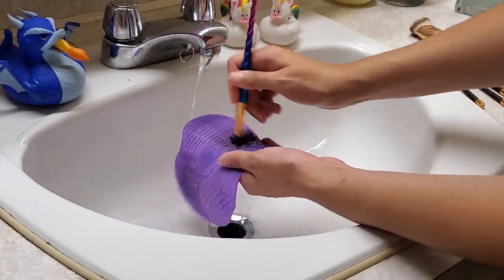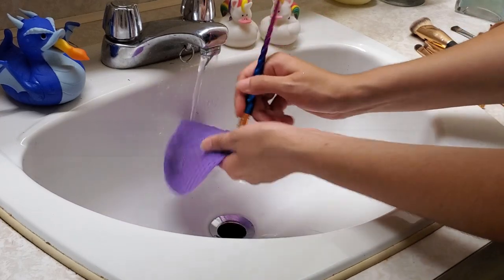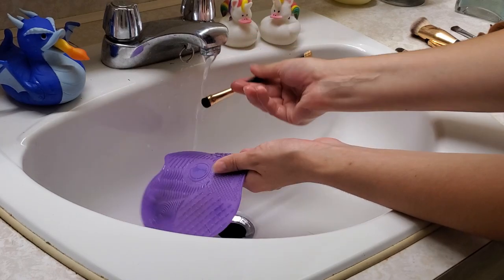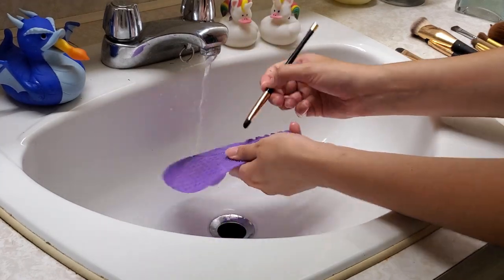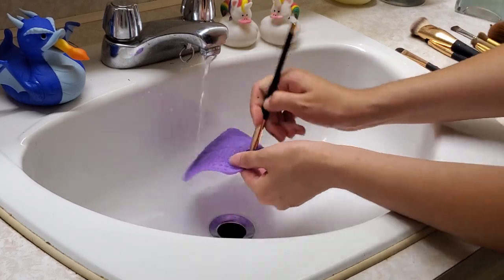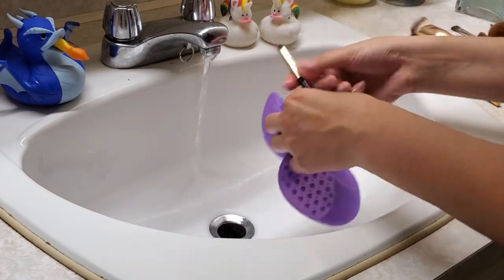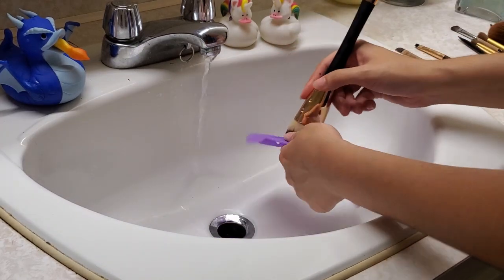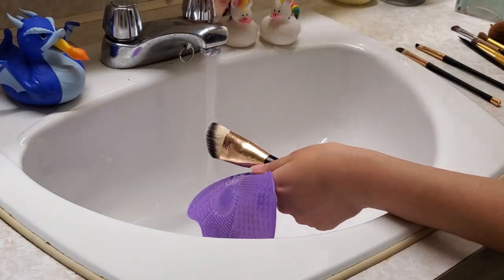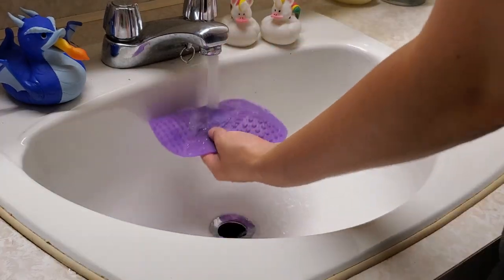Tip number one is something that all of us are guilty for not doing, myself included: make sure that you wash your makeup brushes. Sometimes we wear makeup and perform with lots of makeup two to three times a week, or maybe just once a month. Either way, you need to make sure you're washing your makeup brushes because it's going to prevent any bacteria and eye infections and it keeps your face safe. It also helps prevent cakey blending that might turn out brown when you want blue or pink or yellow. Cleaning your makeup brushes is very, very simple, but it is very important.